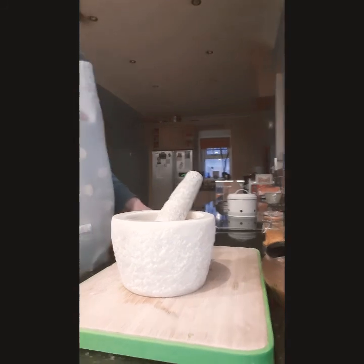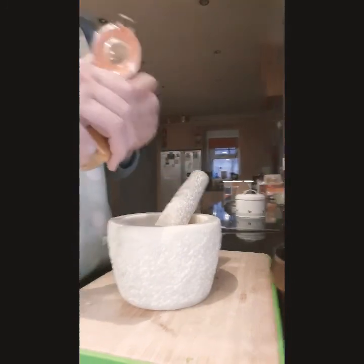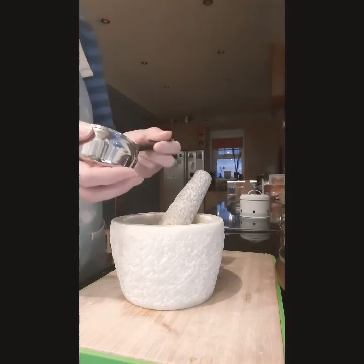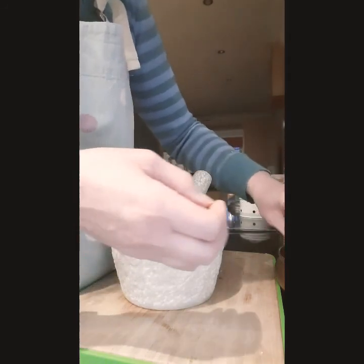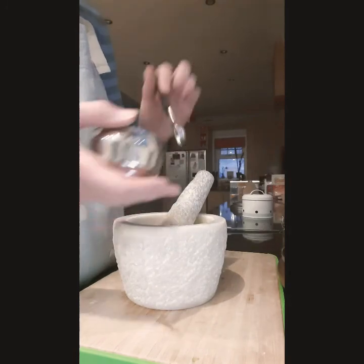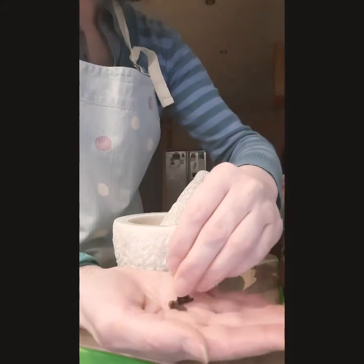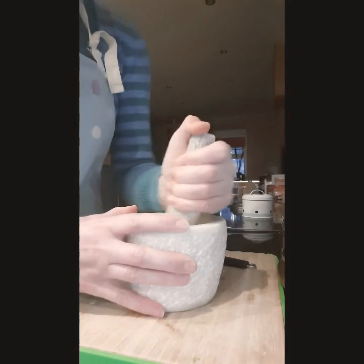So we're going to mix up our spices. We're going to take one teaspoon of turmeric, along with two teaspoons of cumin seeds, two teaspoons of coriander seeds — or you can use ground coriander, whatever you have — and four cloves, which look like this. All of that goes into the pestle and I'm going to grind them up until they're quite fine.